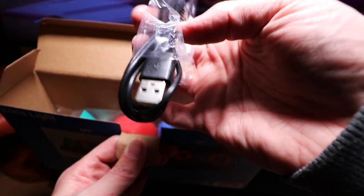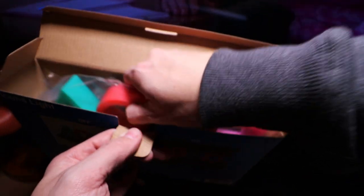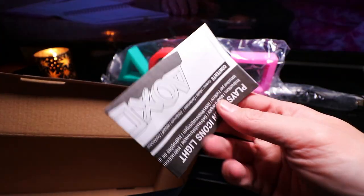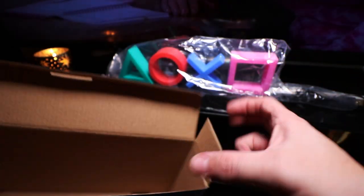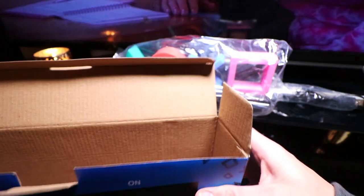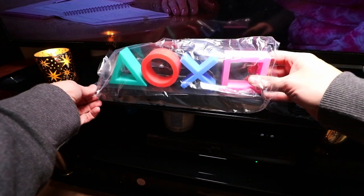You've got a micro USB to standard USB, obviously to get it lit up. Then you've got your actual light itself — place that to one side. And the box is completely empty, so let's jump in to the light.